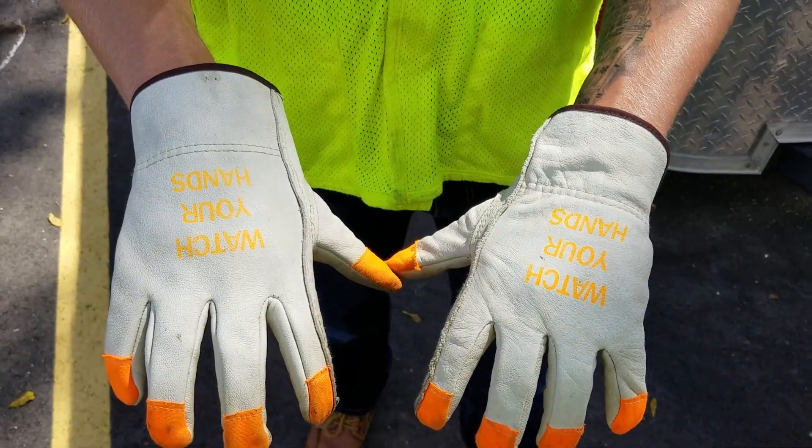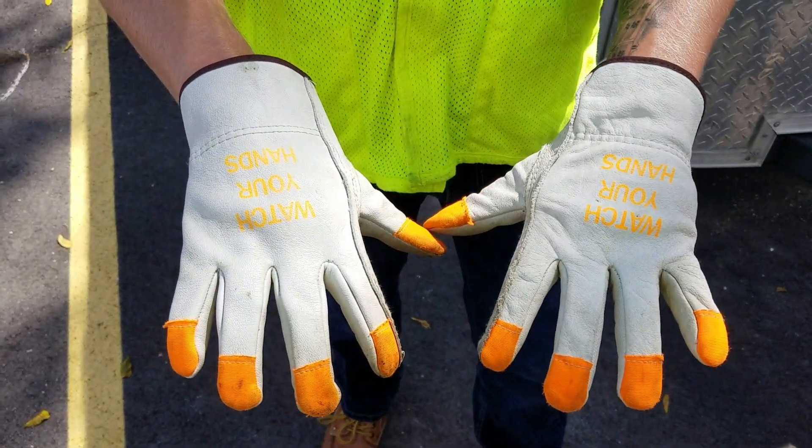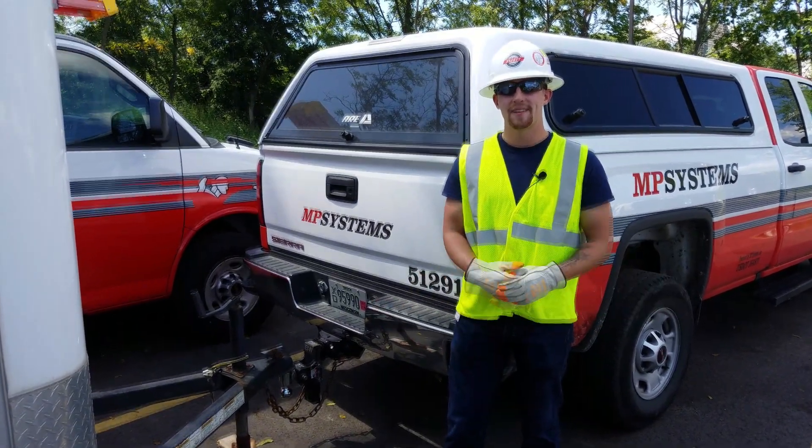I always like to look at the small reminders on my gloves here: 'Watch your hands.' It's just those little things that definitely keep you accountable on job sites. Thanks for watching everybody, have a great day, stay safe, and watch your hands.